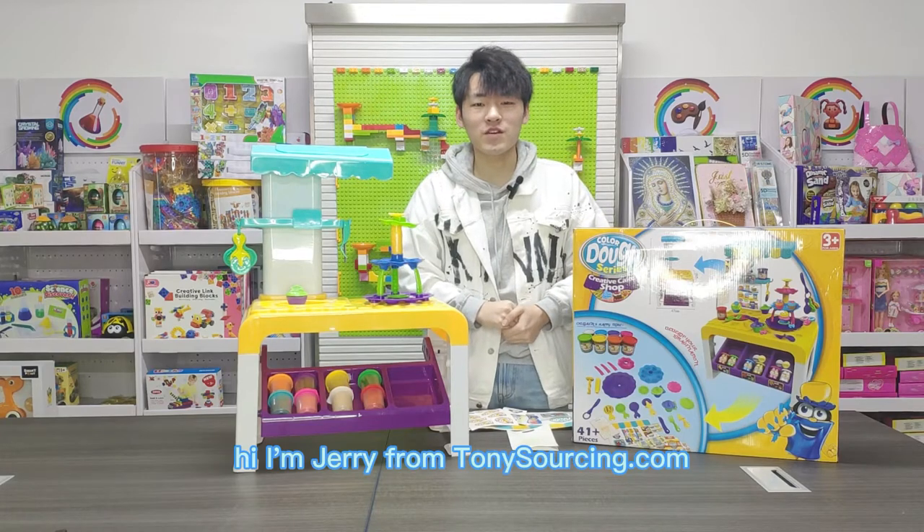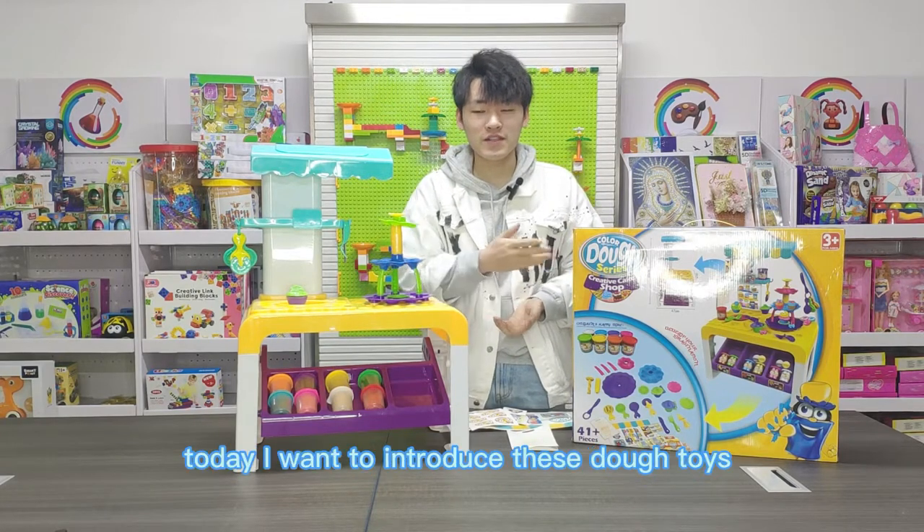Hi, I'm Jerry from TonySourcing.com. Today I want to introduce these dwarf toys.